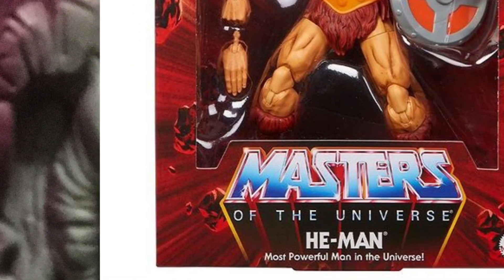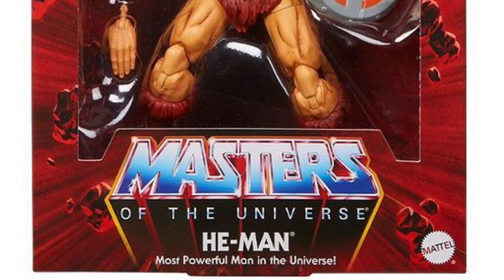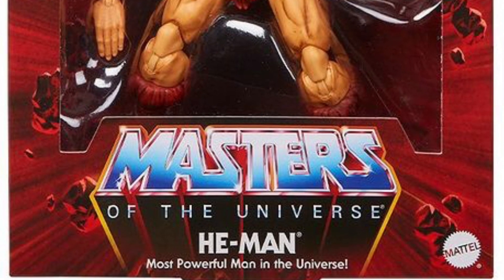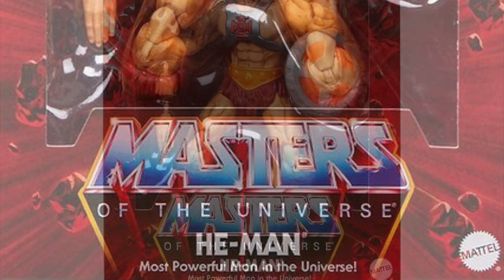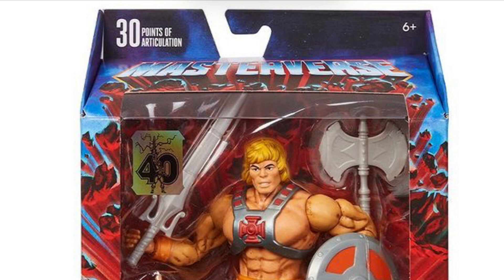It really is quite a sight seeing the classic Masters of the Universe logo fonts appear on the Masterverse box packaging, along with the iconic red backdrop and the visual of the rocks blasting towards you, signalling the product's arrival. Even the typically boring Masterverse title font seems to have adopted the classic fonts as well. This is a cool touch because the Masterverse branding has typically seemed very professional and with classy lettering, but here it's going classic 80s style.